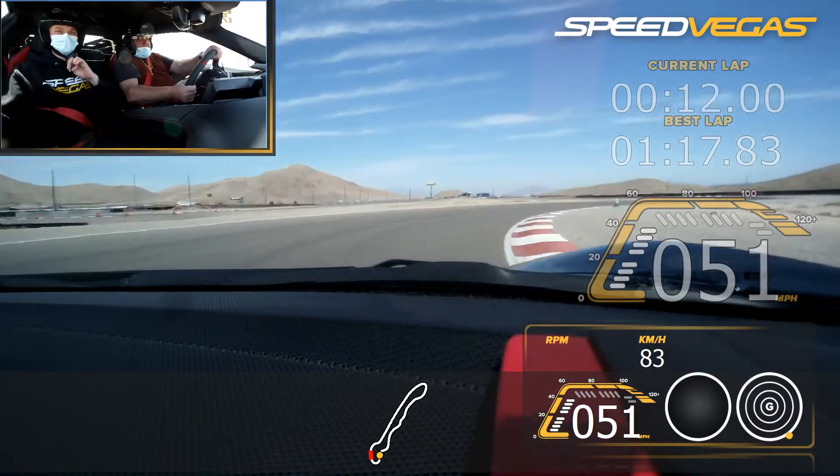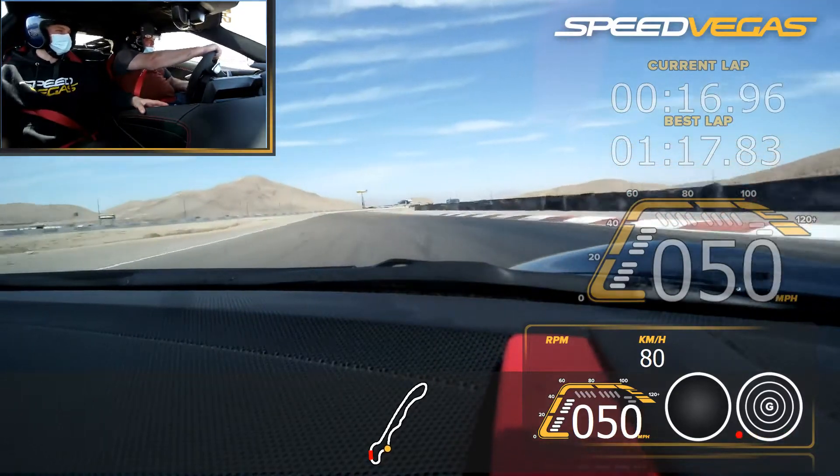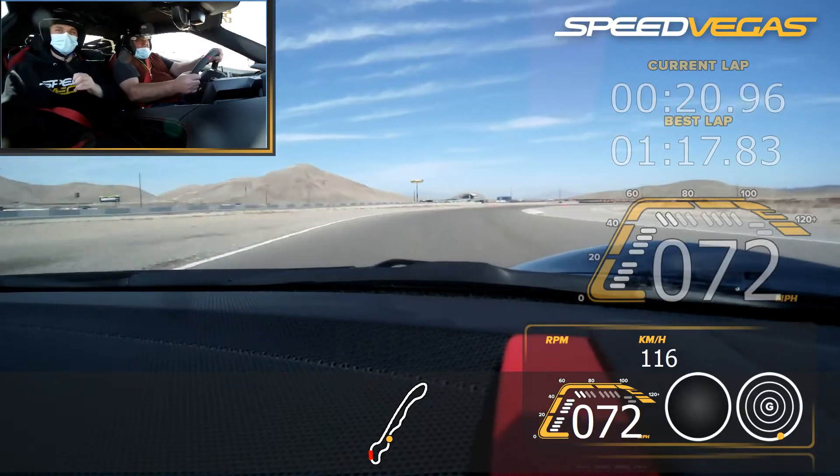Lift off. Hold the right. Good. A lot of entry speed here. Get that green cone, all the way to it. Eyes on the green. Accelerate, go to blue. Full power. Lift off. Turn in. Accelerate again. Stay right.